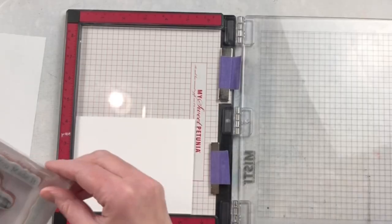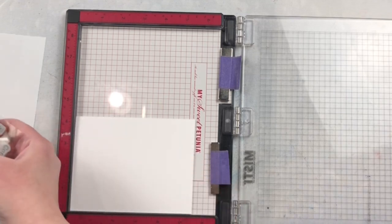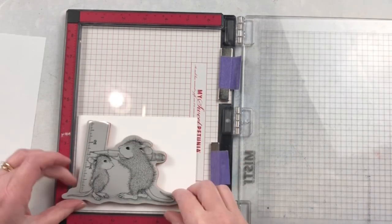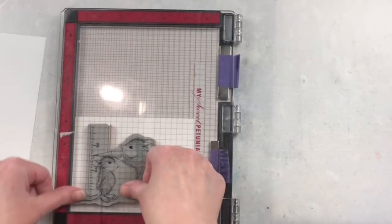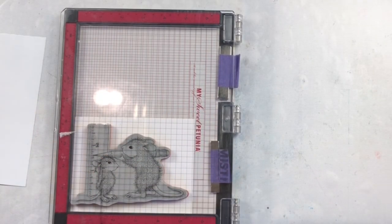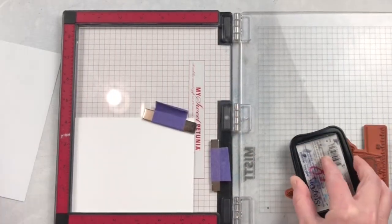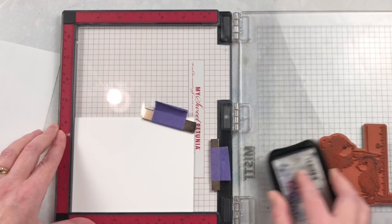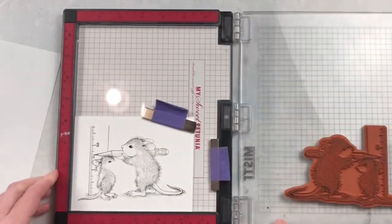I'm going to be coloring this image in a different way for me. I'm going to be using masking magic sheets. Now typically when I color images my go-to is either using Copic markers or doing some watercolor. I tend not to do a lot of coloring with dye-based markers because I don't like the fact that the paper pills so quickly. But it's easy enough to use dye-based ink pads and that's where these masking sheets come into play.